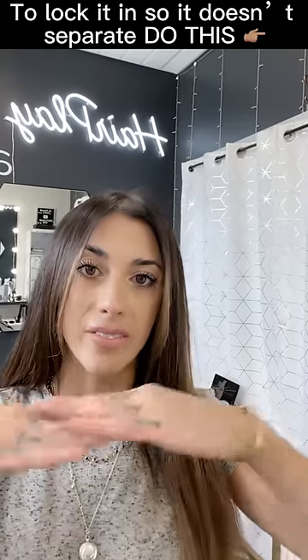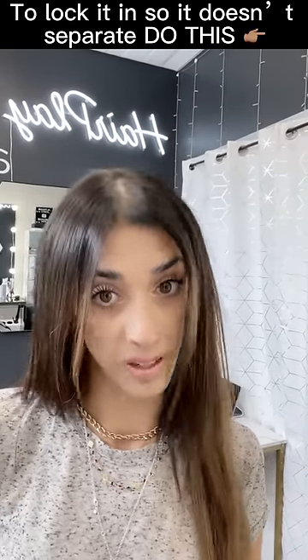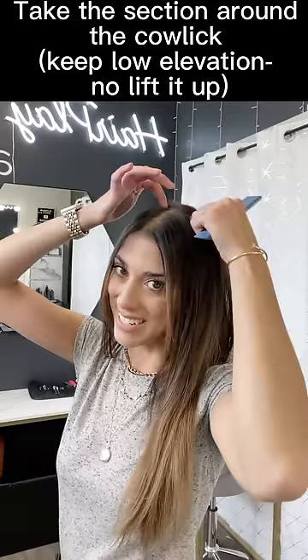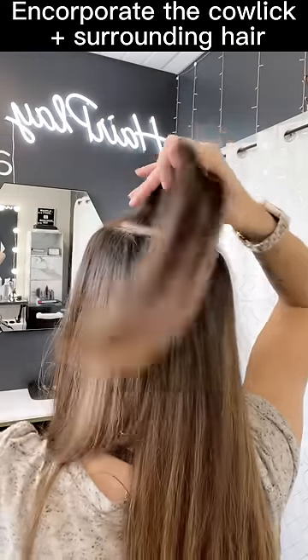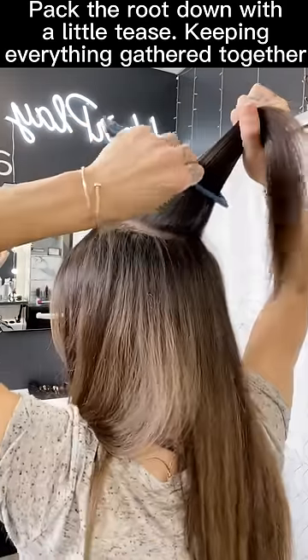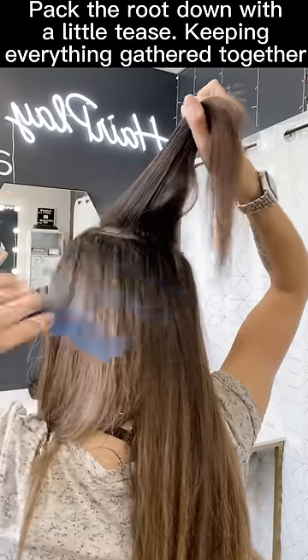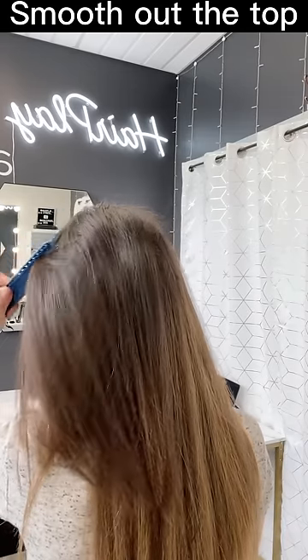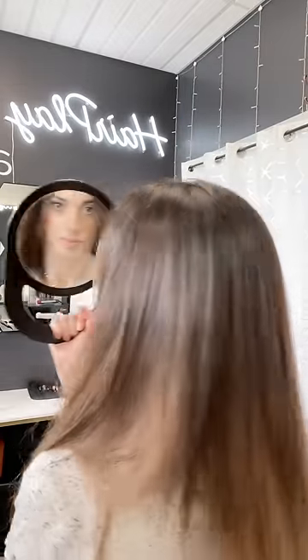Once you have your cowlick blow dried and everything is hidden, and you want to lock it in place so it stays like that all day and doesn't separate again as you go about your day — take a little scoop section around the cowlick again. It doesn't have to be big, but incorporate the entire cowlick. Keep it not lifted too high. Insert your comb, pack it down at the root again, just to keep everything together. Then just smooth out the top. Finish with a little hairspray — and now she won't move for the rest of the day.